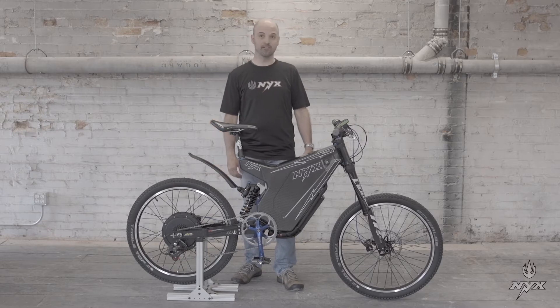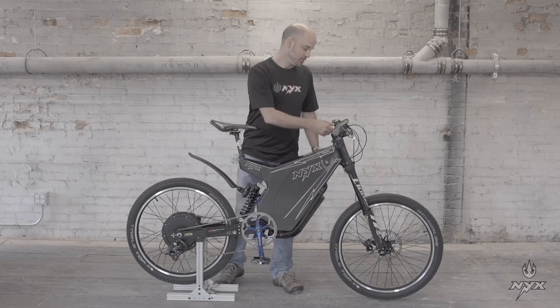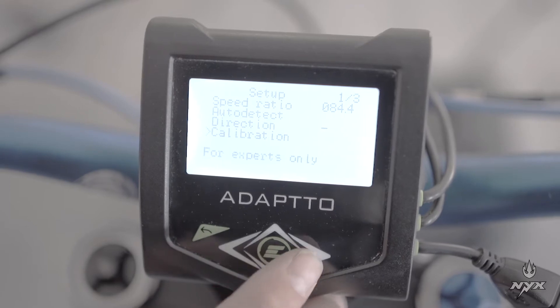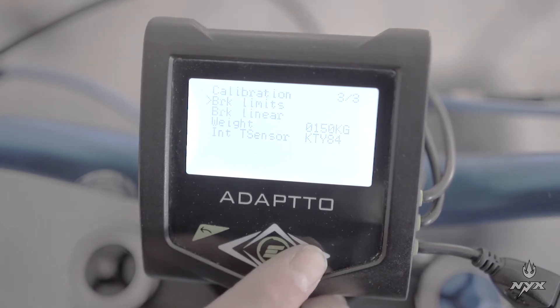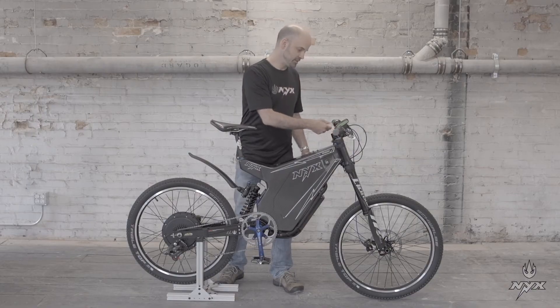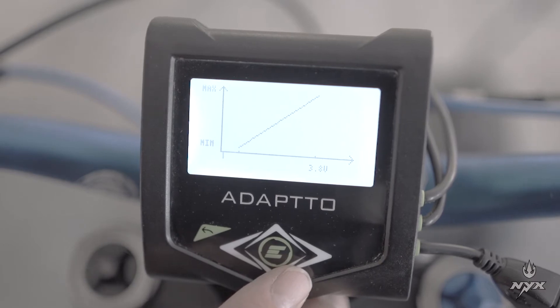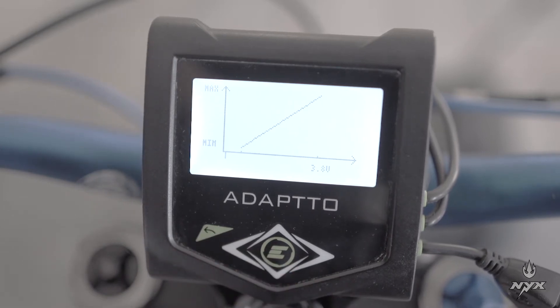Now that the throttle limit has been set, you will do the same for the brake limit. You are still in the calibration menu. Go to the third menu and you will see brake limit as the first option at the top. Select it and you will have the same graphical menu — now use the brake.